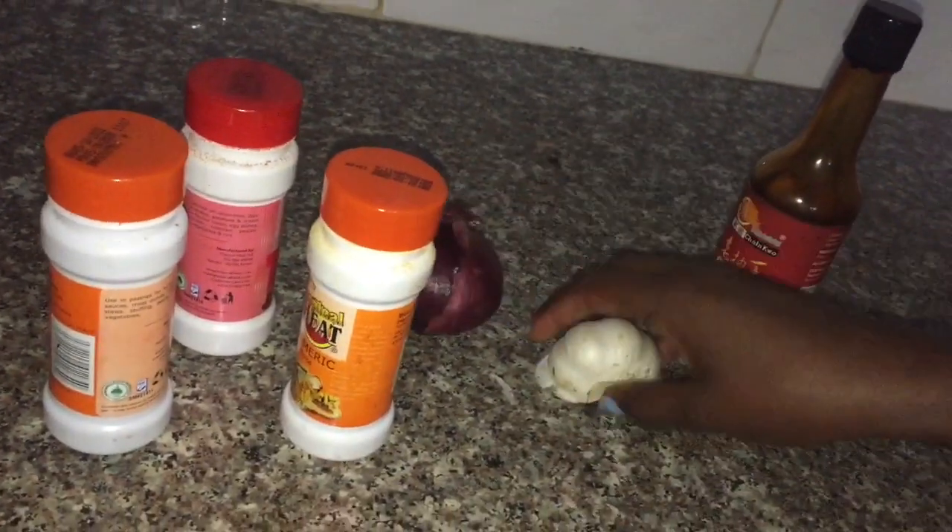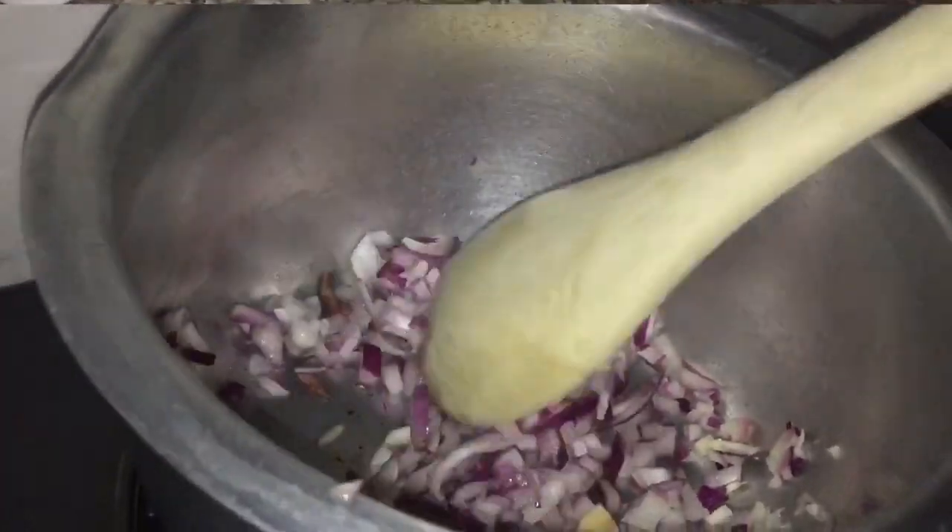So I have onion, garlic, soy sauce, turmeric, pilau masala and paprika. With these ingredients you can make your pilau.